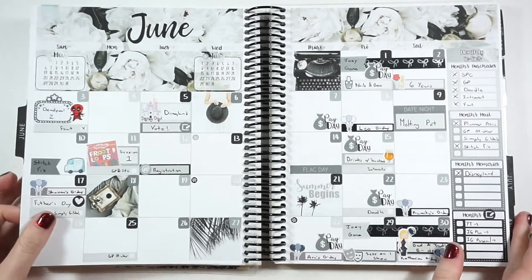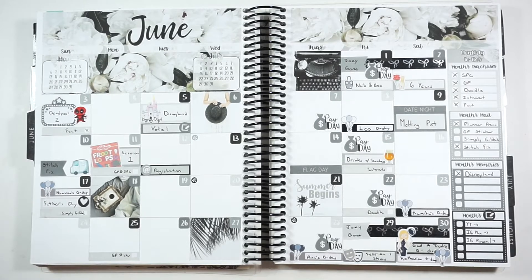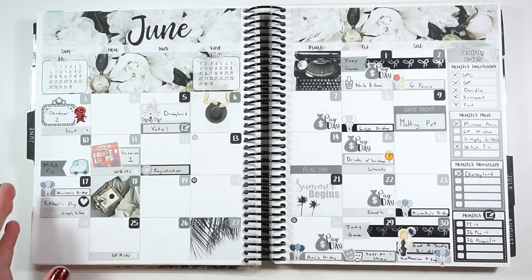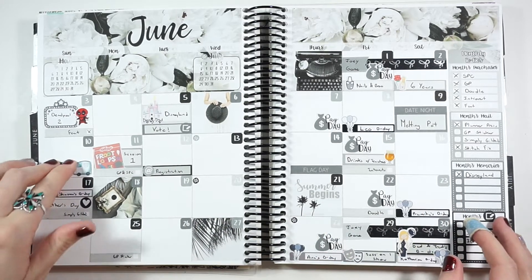Hey guys and welcome back to my channel! Today we're going to be doing my July monthly plan with me. This is just a look back at my June month — this is how it turned out. It was a very fun month, there was lots of stuff going on and I really loved seeing how it all played out in this monthly view.